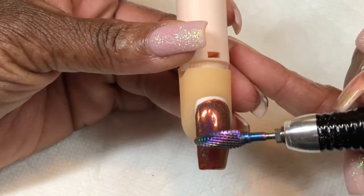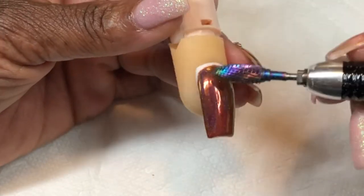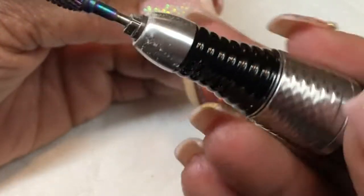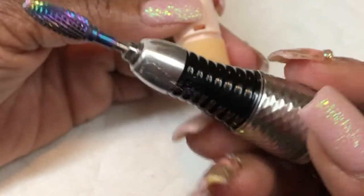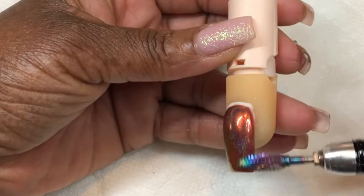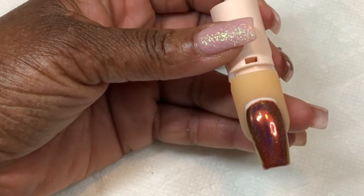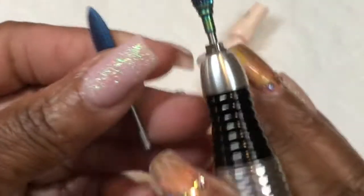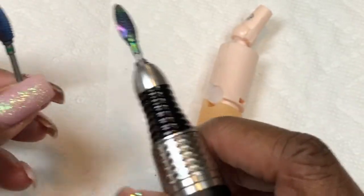Just to get those of you that are new to e-filing acclimated on how to use it. This first bit is a football bit — it's a really big one, but this is used to take off product so that you can go ahead and do a fill-in or rebalance and switch out your design. This one is the same type of bit, just smaller, so I'm gonna use this big one.